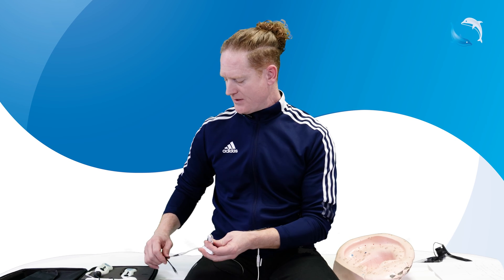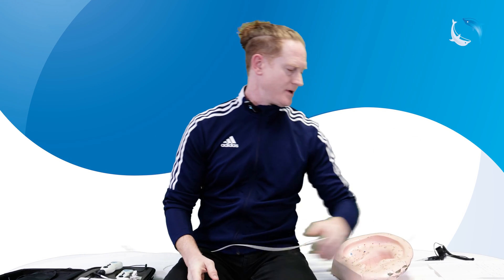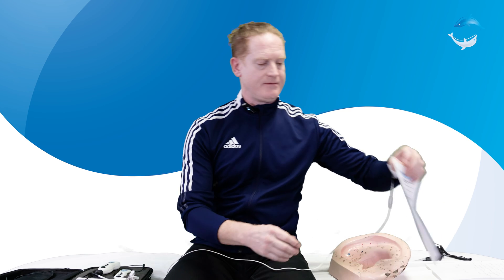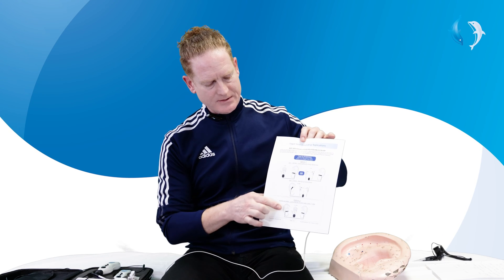Some of you might look at all that and say, Mark, is there an easier way? Is there a more simple, faster way to do this? Yes, there is. If you don't have all that time and you want to do something simpler, we offer this Y clip. If you look in your vagus nerve kit instructions, there is a second option for stimulating the ventral and dorsal branches of the vagus nerve, and that is to use a Y clip — it's a splitter.